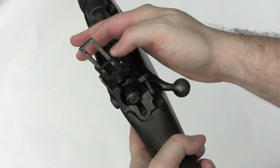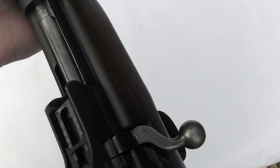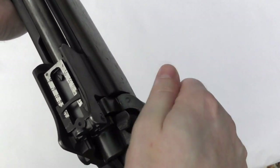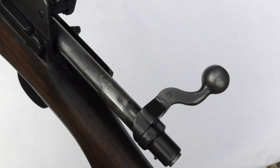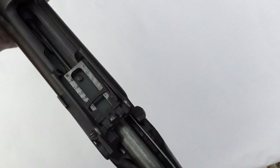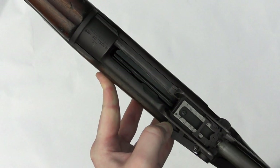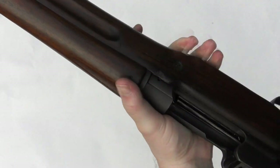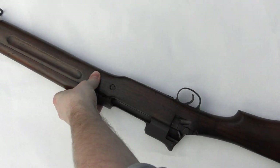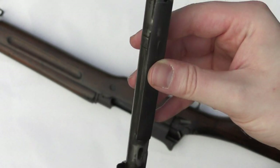Unlike the earlier P14, the 1917 dispensed with the volley sights seen on the British rifles. The bolt has a dog-leg handle, which was carried over from the P14, which in turn emulated the SMLE's bolt handle position, falling nicely under the hand. The rifle has a Mauser-style bolt release on the right; we can pull back on that and slide the bolt out. The action is cock-on-close, and the bolt itself is based on the Mauser 1898.